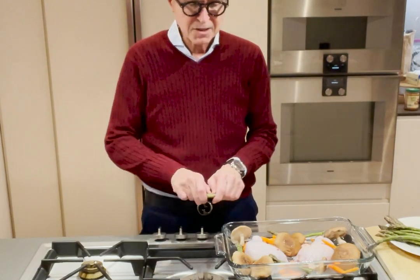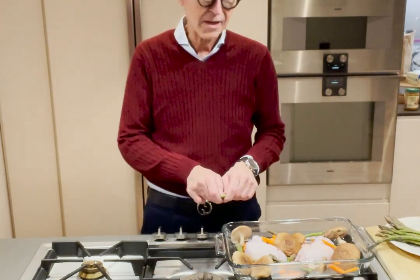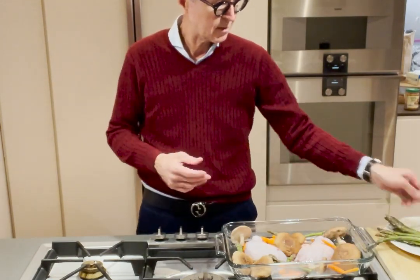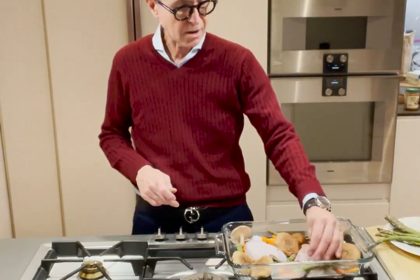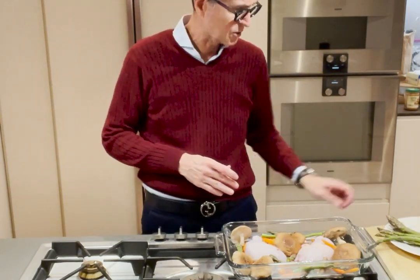The beauty of asparagus is it's spring, it's local. Everything you're seeing is locally grown in my region in New York, all bought from the farmers market — except the carrots, because those were for Remington. But those were organic as well.